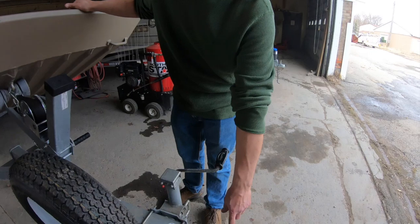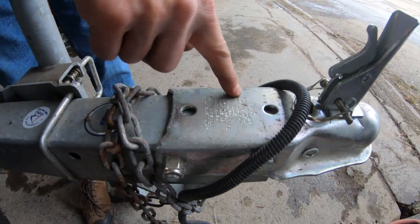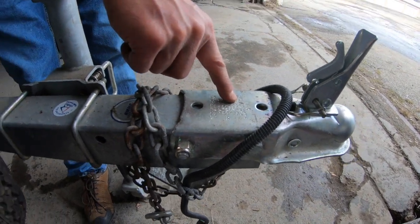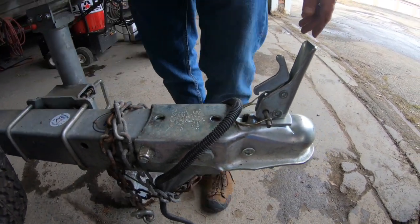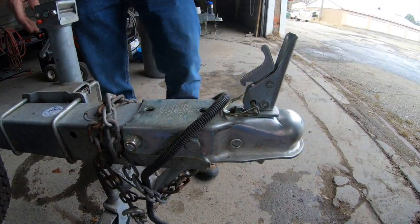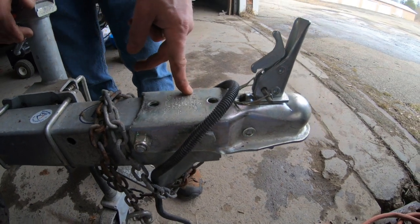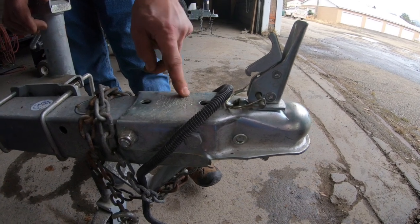Before you hook up your trailer to your truck, make sure you have the right ball. This tongue is for a two-inch ball — it's a Class II hitch with a maximum rating of 3,500 pounds and a maximum tongue weight of 300 pounds. Make sure you don't confuse it with an inch-and-seven-eighths ball or a two-and-five-sixteenths ball. For this one, it's a two-inch ball.